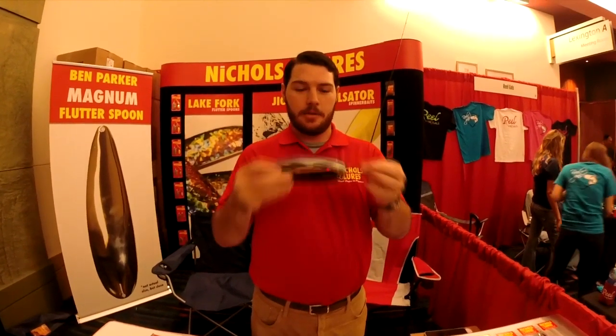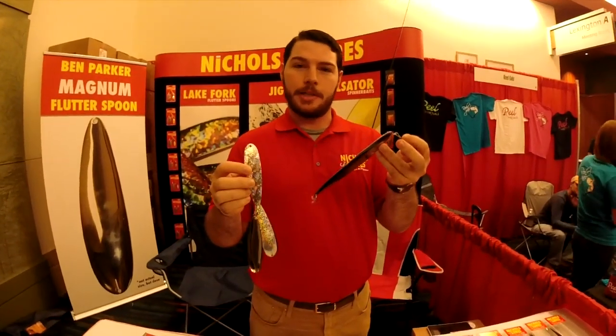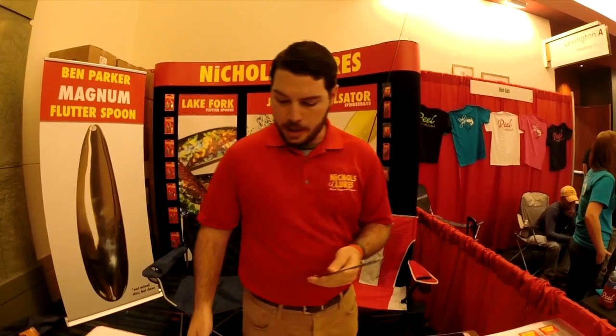Basically this is an 8-inch flutterspoon, just like our 5 and 4 inch flutterspoon. You're going to use it in the same way — it's for schooling fish, it's a tool that works magic on schoolers. So what you want to do is mark your fish and cast this thing out there to them. With the surface area that it has and the different cup, it's a little flatter than most flutterspoons.